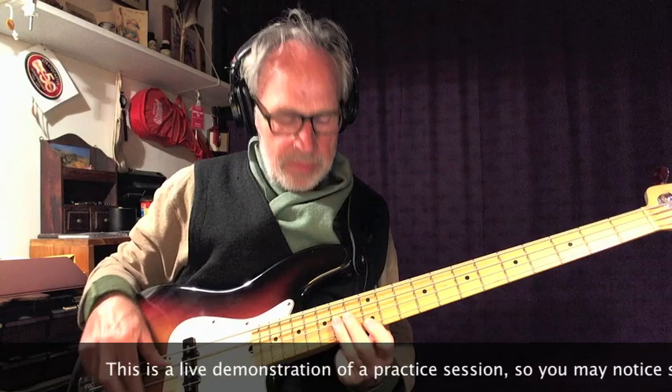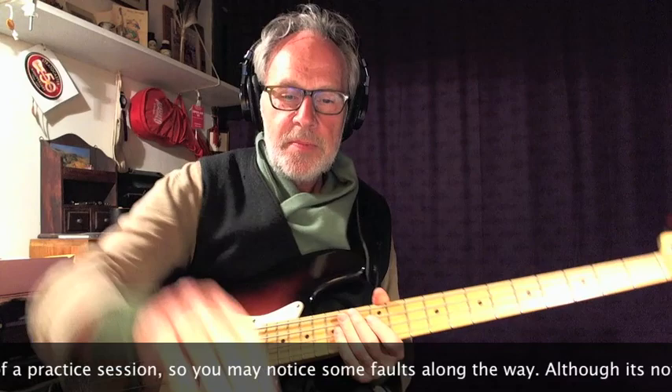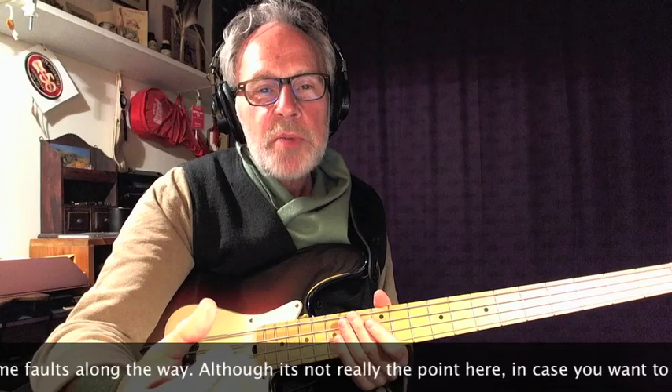I'll play the lick an octave higher now. You can see that lick still needs a bit of practice.